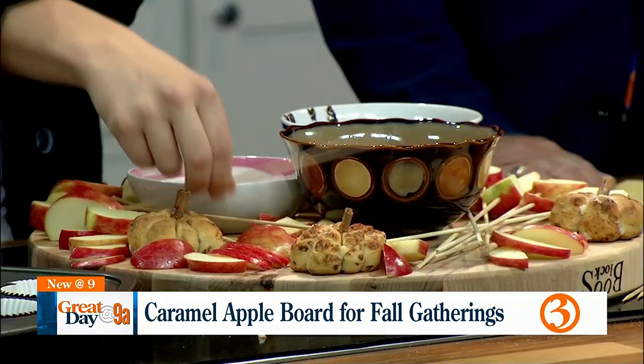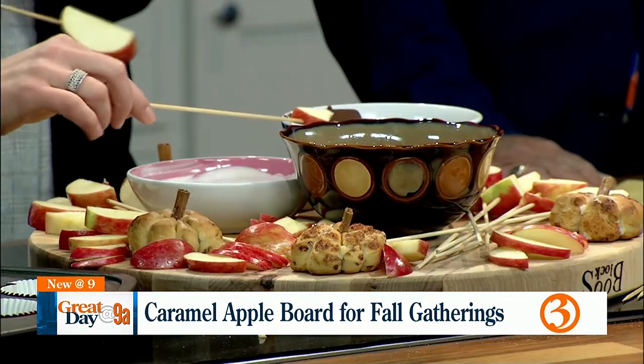So we chose a bunch of different toppings that would be fun to dip the apples into. We have mini marshmallows, mini chocolate chips, lots of fun sprinkles including candy eyeballs, and some shredded coconut. And then we have caramel, chocolate, and white chocolate. You just take an apple slice, put it on a skewer, dip it, and then dip it into your toppings to create whatever kind of caramel apple you like.